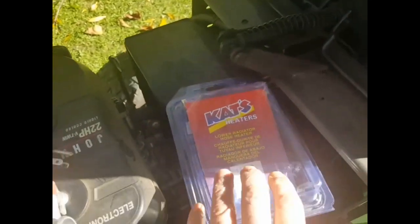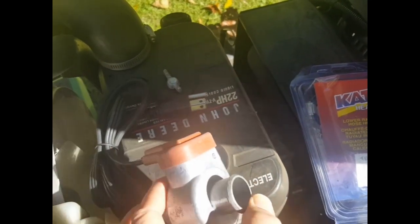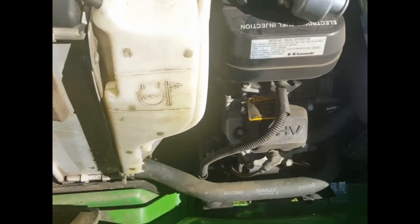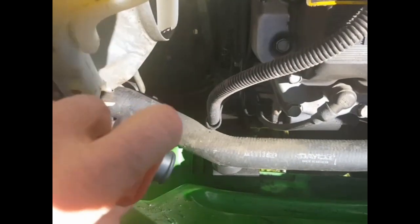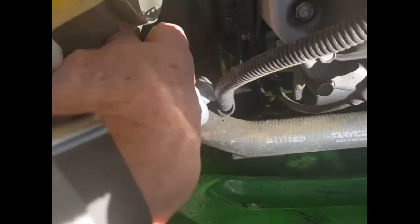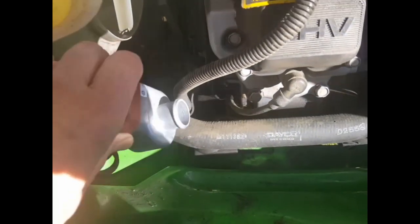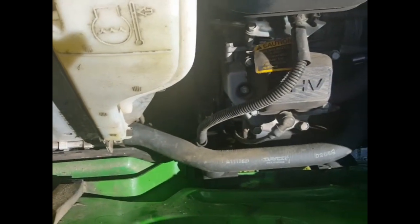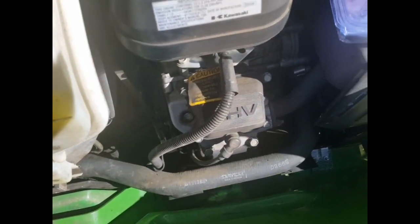It came with some ring clips and the heater itself. I'm assessing where best to put it, and the perfect place is going to be on the lower hose here. I'll need to cut out about an inch of hose and it should fit in very nicely. Then I'll run the plug up out of the top of the dash so I can plug it in whenever I need to.